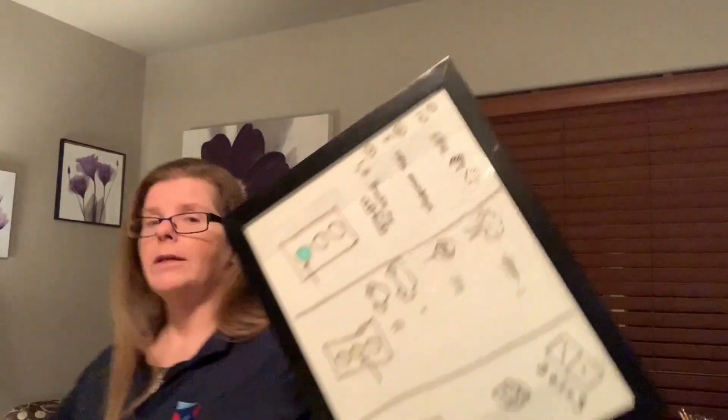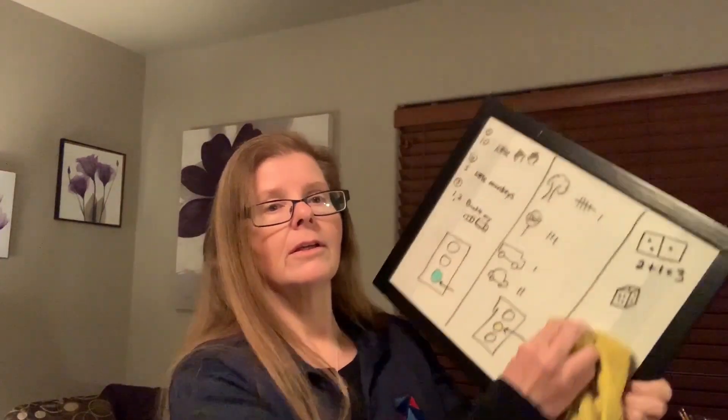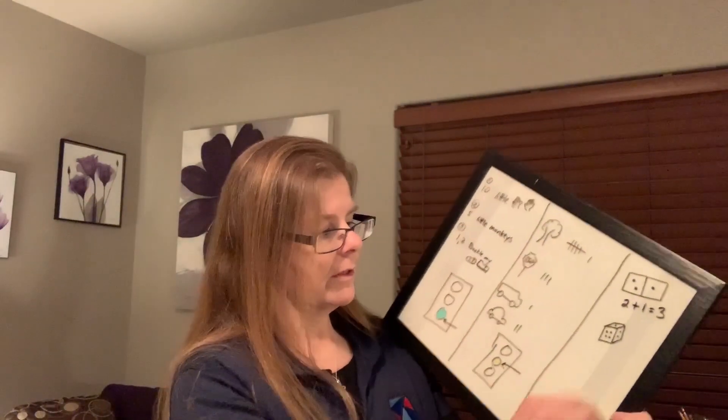And to show you that this really does just wipe off — you can just wipe it off — and it's just like a dry erase board.